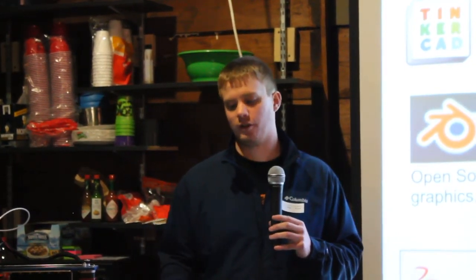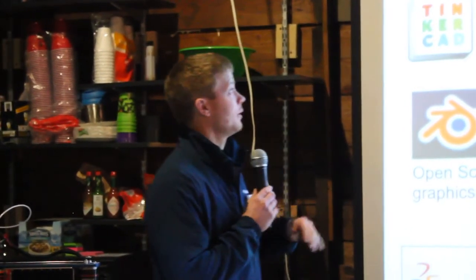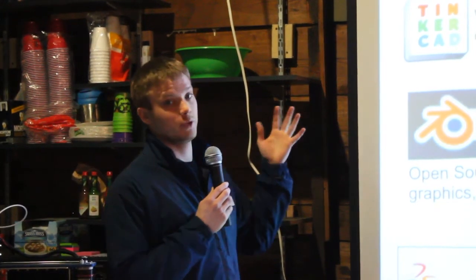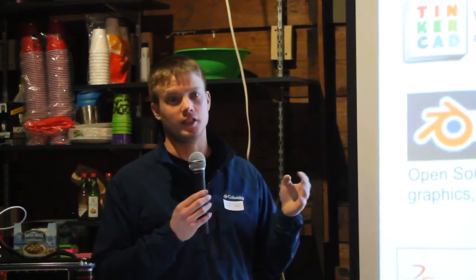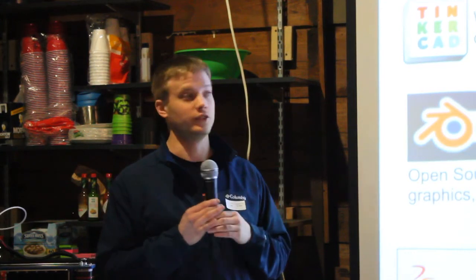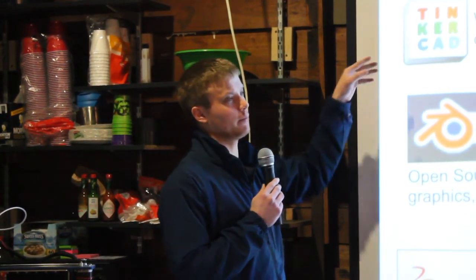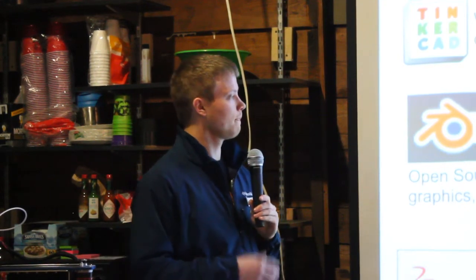To create a 3D model, there are all kinds of software you can use — some free, some paid. The first one is SketchUp, which has been around for a while, was created by Google, is free and easy to download, and is a good place to start for quickly creating models. Another one is Tinkercad, which is a web-based tool — you don't have to download anything, just go to their website and use it.